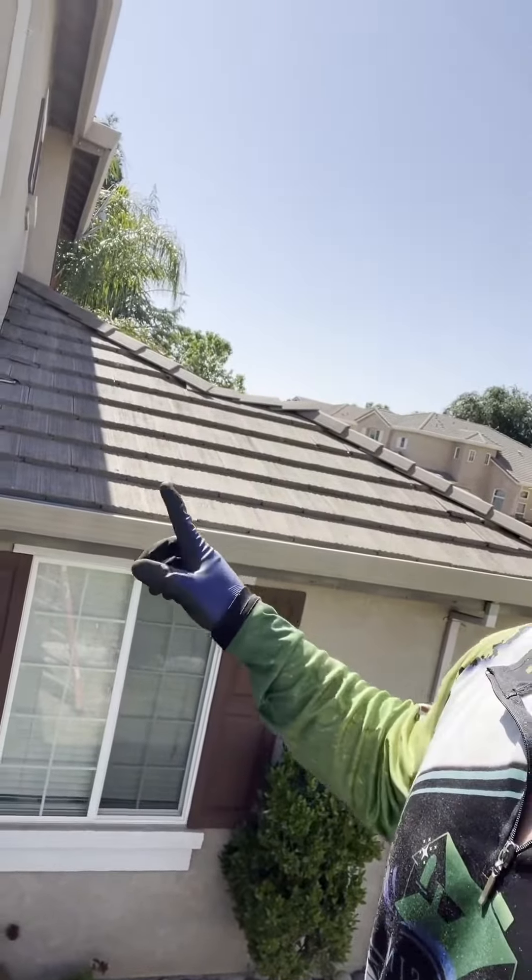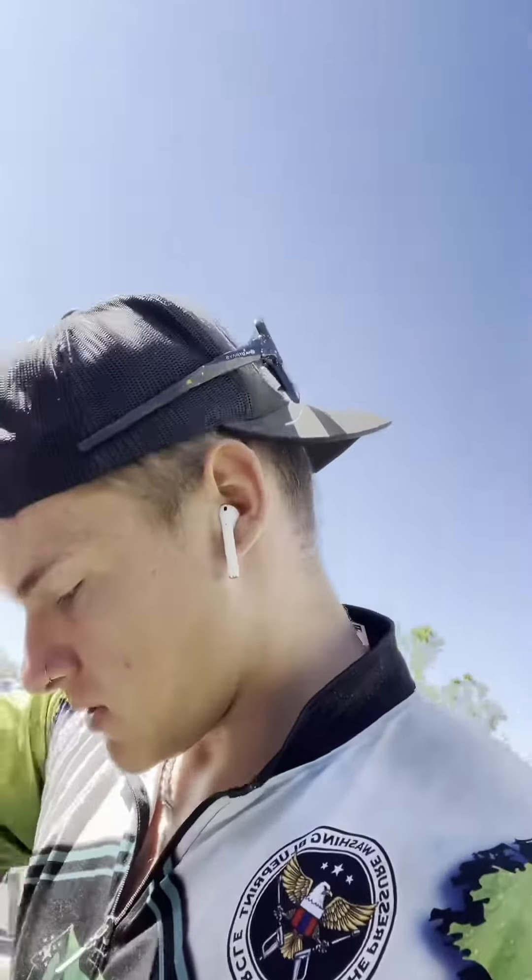Those black streaks, the little mildew — it's not terrible. But she said she just wants to get it done. I'm not going to turn down cash. She's a cash-paying customer and we love those. She also wants to get her gutters done as well, but next week.